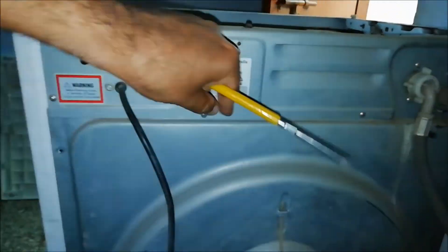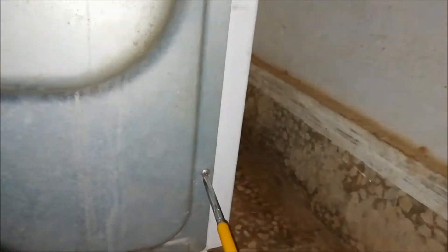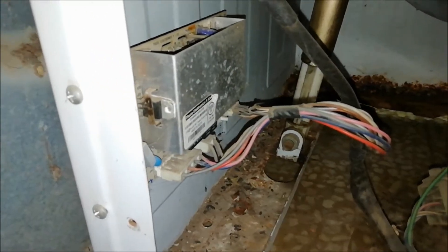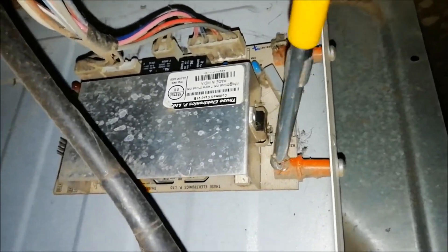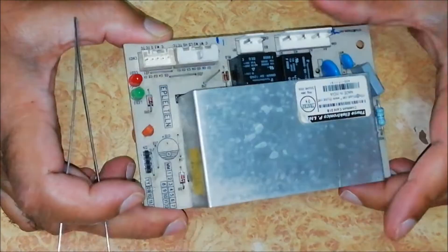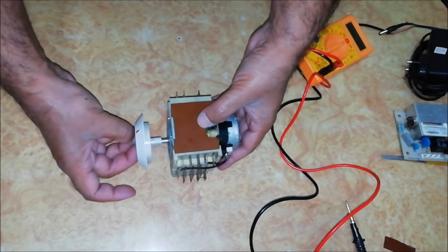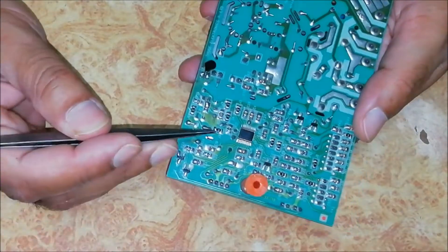We can get the main board by opening the back cover of the machine. Here is the board. This board controls only the direction and speed of the motor. All other functions of the machine are controlled by electromechanical timers. This board has a microcontroller.